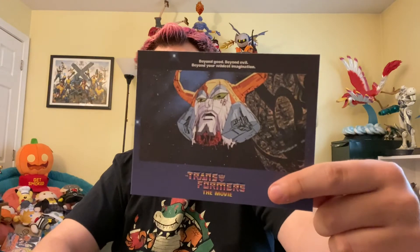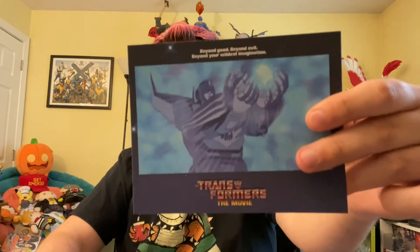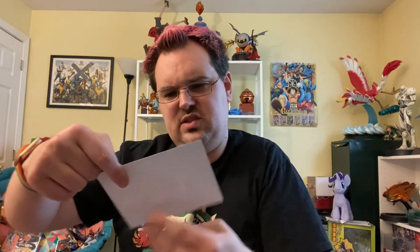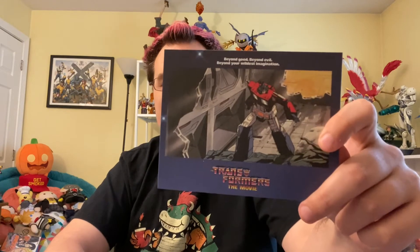Here's Unicron's head from the very end of the movie — spoilers, Unicron dies. Here is Hot Rod holding the Matrix — it's kind of hard to tell if it's pre or post-transformation into Rodimus Prime. And finally, Optimus Prime busting in to fight Megatron for their big battle at the start of the movie. The quality on these pictures isn't great — they're just art cards, but they were free and they're fine. I'll put them back in the envelope and back in the steelbook forever.